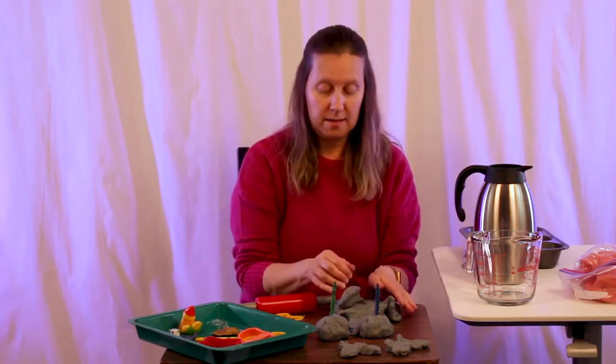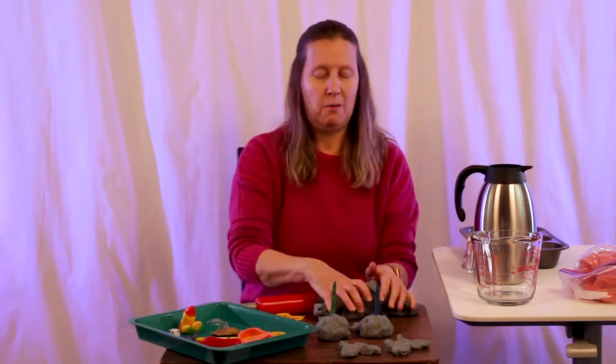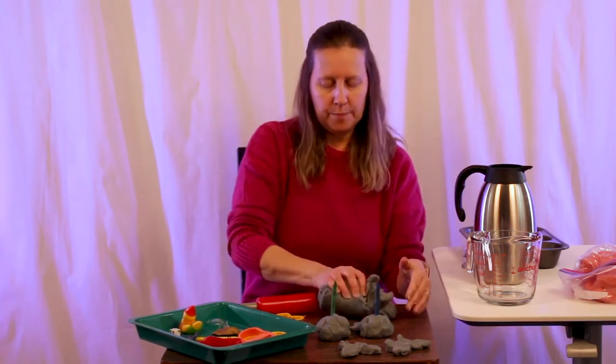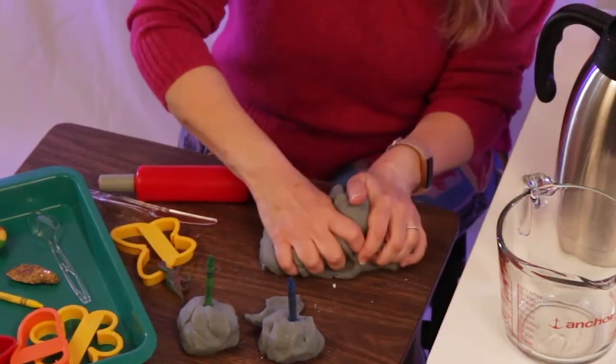There are just endless things you can do with Play-Doh. Talk about how it smells, talk about how it feels, how it sounds when you smack it down on the table — though not how it tastes.